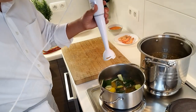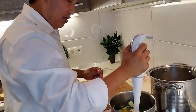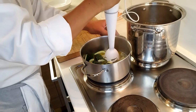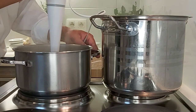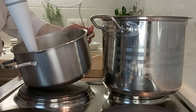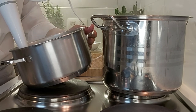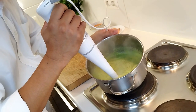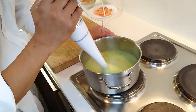We mix it with this hand blender — I always use this kind of machine because I don't like the other type. We add the chicken stock little by little, because if you add too much water it won't be creamy. Now it's creamy already. I want it completely creamy — I don't want any texture like sand. Completely creamy, that's it.